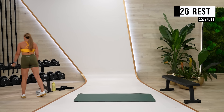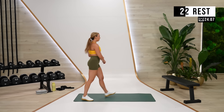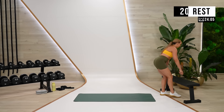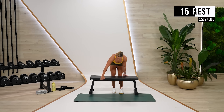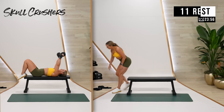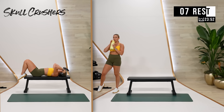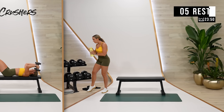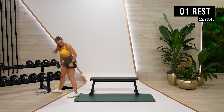We're going to go for a little tricep superset next, so you've got skull crushers and tricep kickbacks. If you want to bring your bench out, you can do that. Skull crushers can be on the floor or on the bench — totally up to you. That'll be heavier. Tricep kickbacks will be lighter.